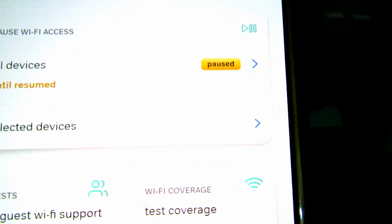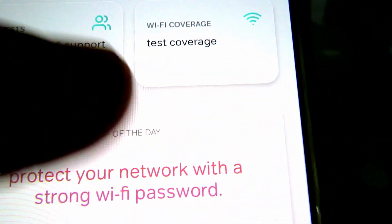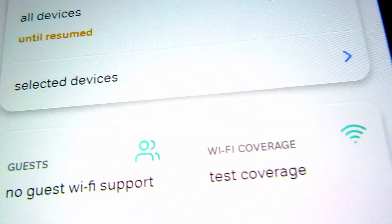To pause your Wi-Fi, go to 'Pause Wi-Fi Access', click pause, and it will be paused. I selected the option to keep it paused until I manually resume it.